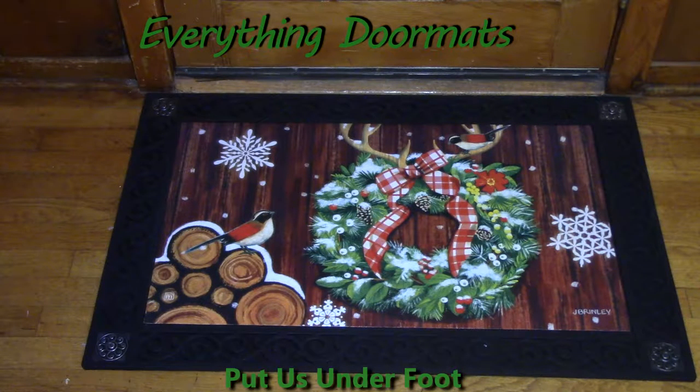Hi, this is Nicole with Everything Doormats, here to show you more seasonal mats. Today I'm featuring our Matmates Insert Doormats called Cozy Cabin Wreath. This one is new for 2016 and the colors and the meaning behind this are just fun and exciting.